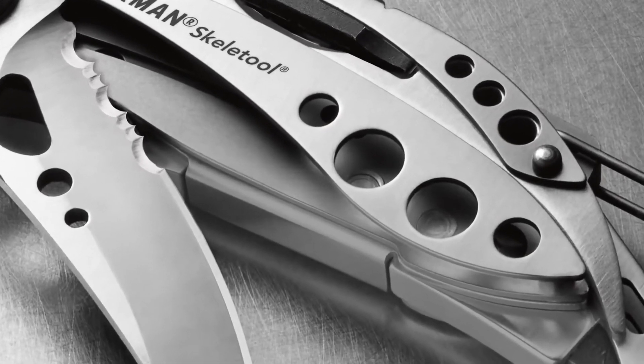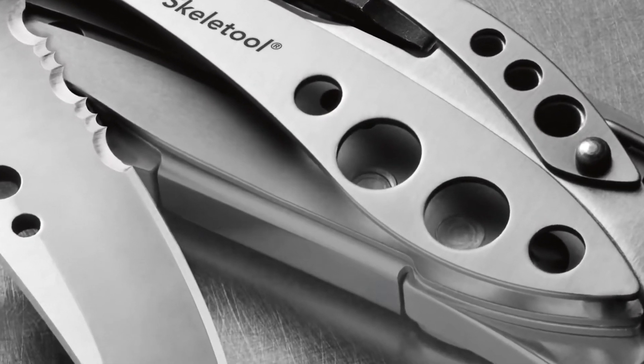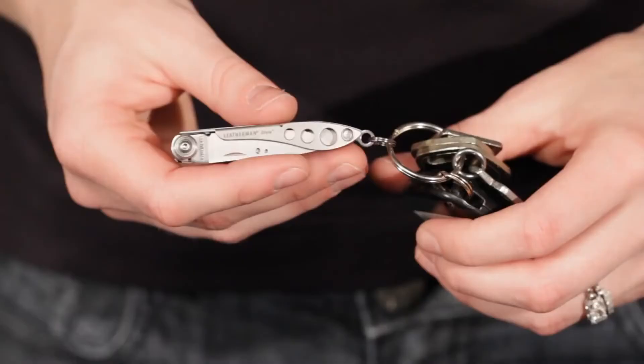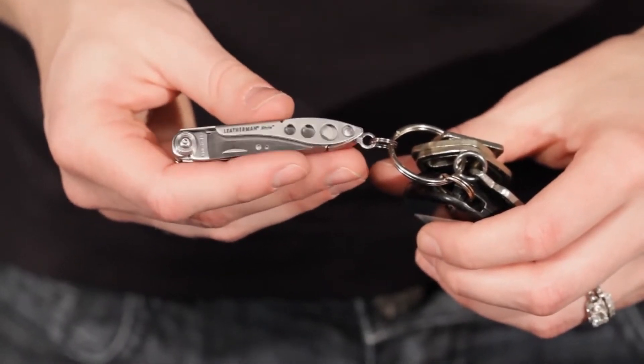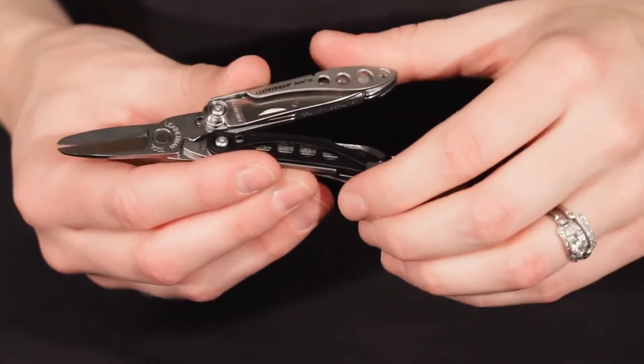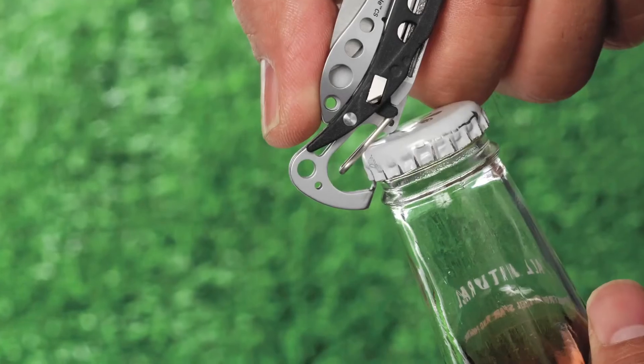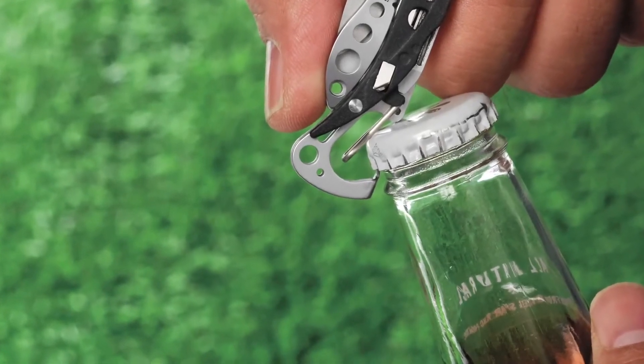The Style and Style CS may look familiar if you've seen our popular full-sized Skeletool or pocket-sized Freestyle. They both have that same cool skeletonized design for minimizing weight. The Style weighs less than one ounce and is smaller than some house keys. The Style CS has spring action scissors on the inside and a carabiner to clip the tool onto your bag. The carabiner also doubles as a bottle opener.